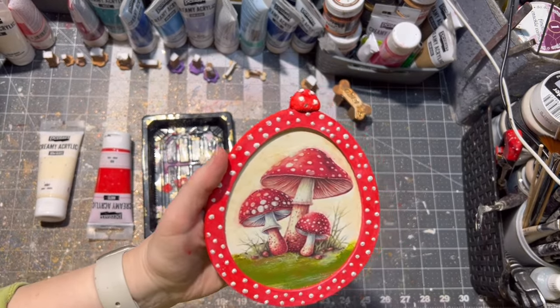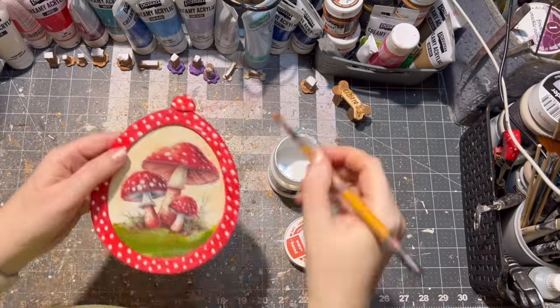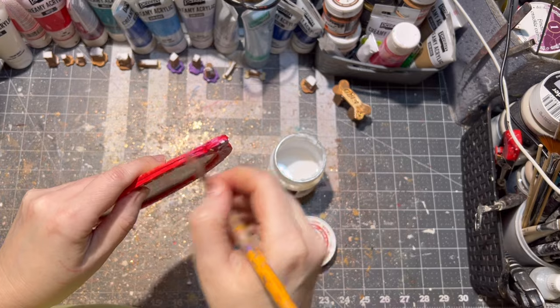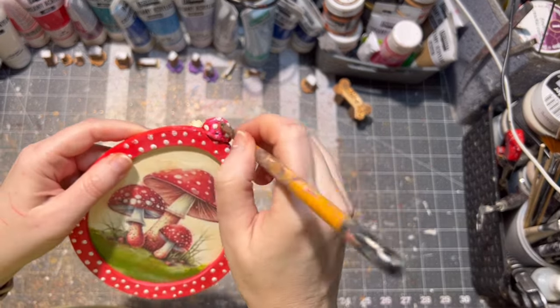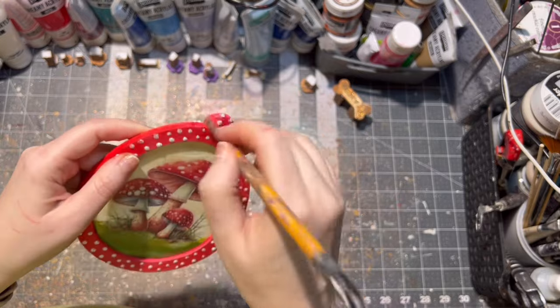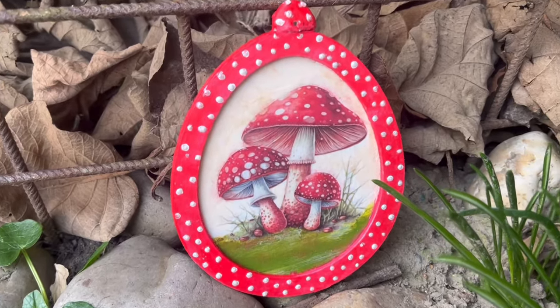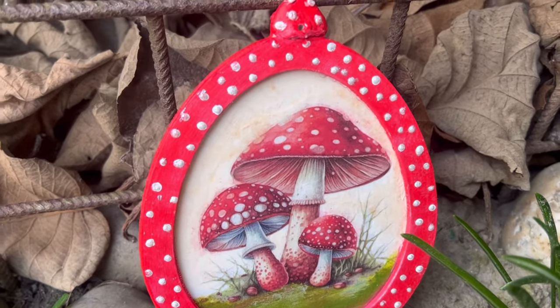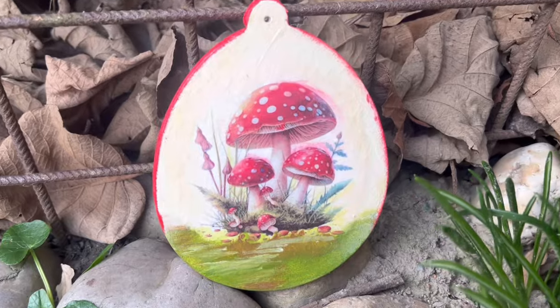After it was painted I sealed it with matte varnish — of course you can use glossy varnish as well. And here it is, all finished: my mushroom wooden Easter egg!